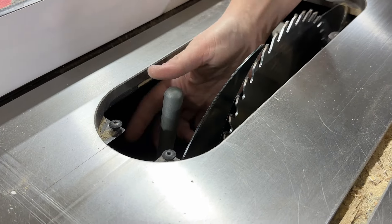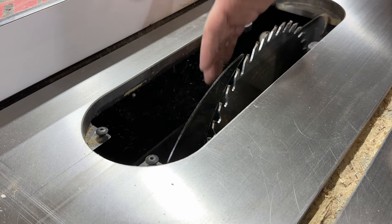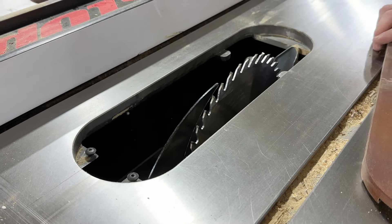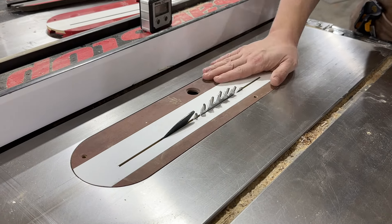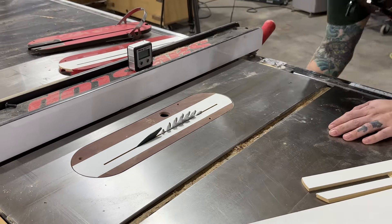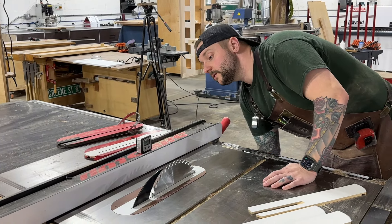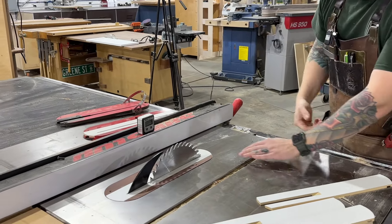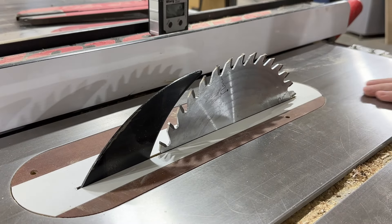Reinstall the riving knife. If you've ever pulled riving knives in and out it could be a big pain, but thankfully this just goes right back in — and there you have it. We have full range of motion. That blade is all the way up; you can see it's up so high it's pushing on the bottom.